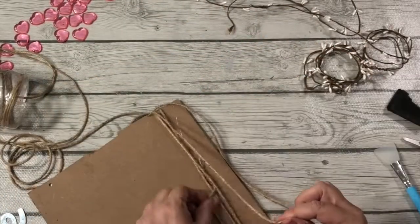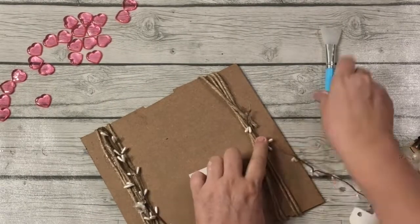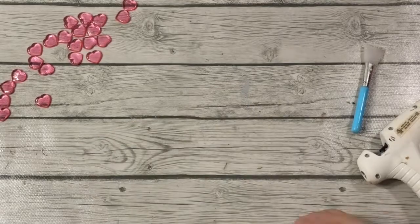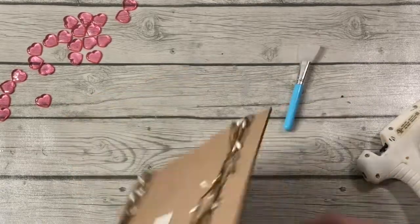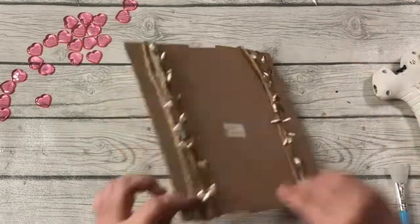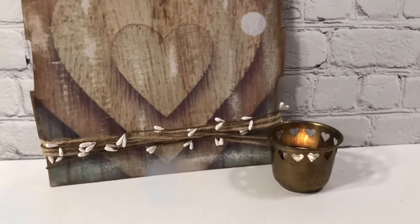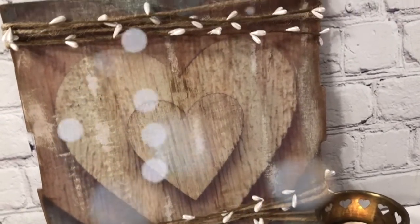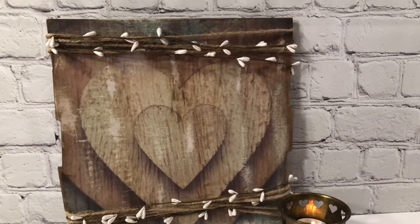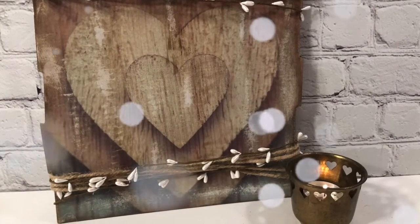Now I'm taking some twine and wrapping it on the top and the bottom, just getting that all hot glued on. I'm also using some beaded garland I picked up during the holiday season. I did see some red little heart ones for Valentine's — those would be cute as well. It's pretty much done. You can see how I distressed it throughout. I love the rustic wood and 3D effect, so I hope you can make yours today.